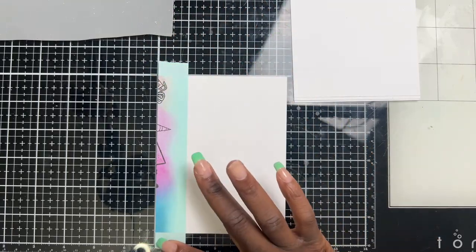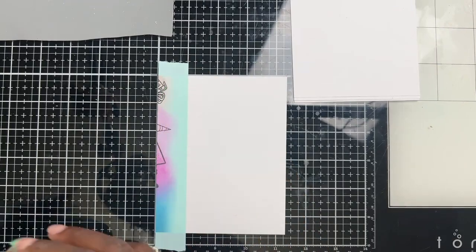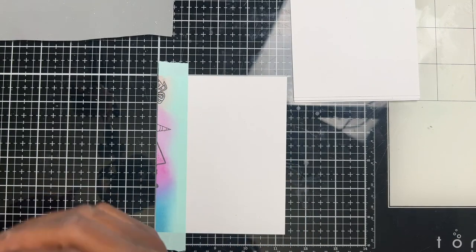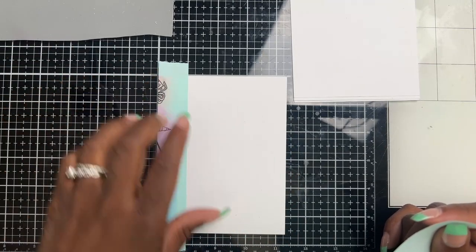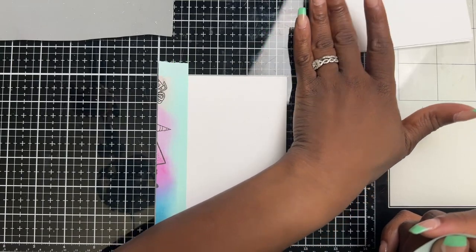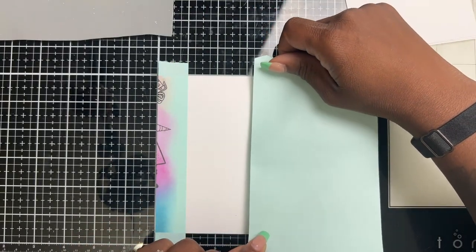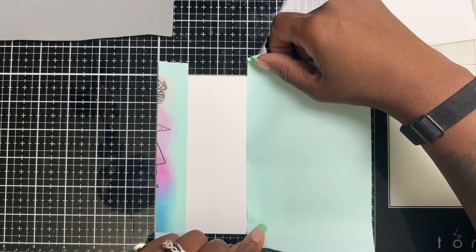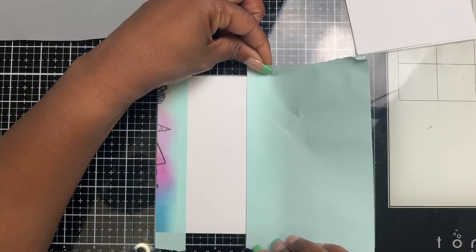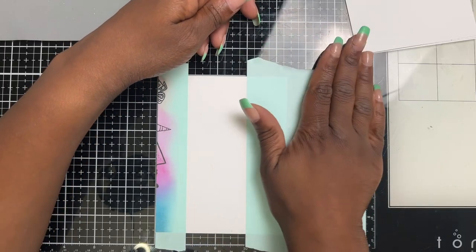I have a larger one here I'm going to place on the other side, and this is just going to protect our project. I'm using the lines on my mat to help me make sure I'm placing my washi tape — or post-it tape, whatever you may have — straight.